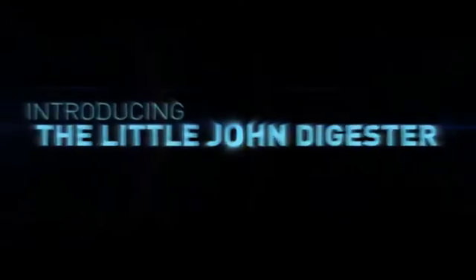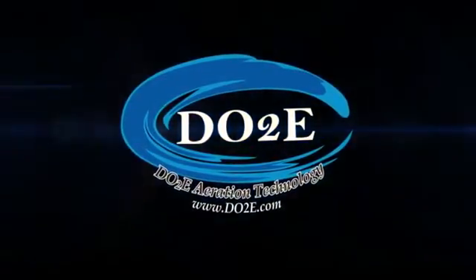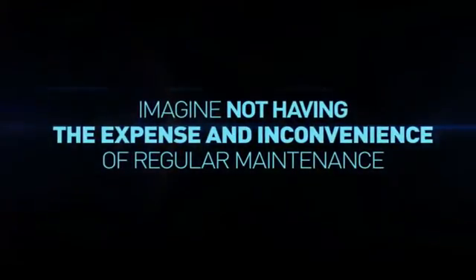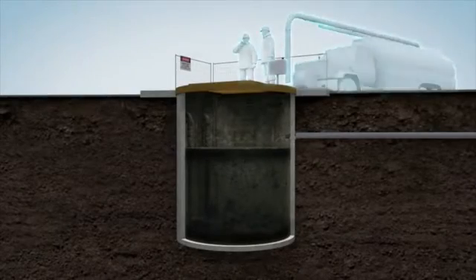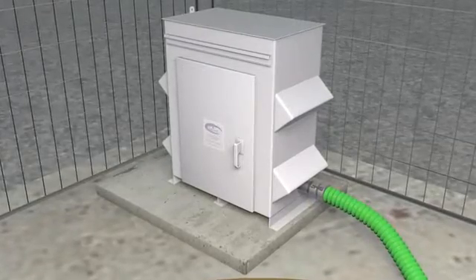Introducing the DO2E Little John Digester. Imagine a lift station that can be left alone without the inconvenience and expense of regular maintenance. The Little John Digester can be installed permanently or moved from lift station to lift station. The blower is housed in a high-density aluminum cabinet, and it is conveniently located outside of the wet well.